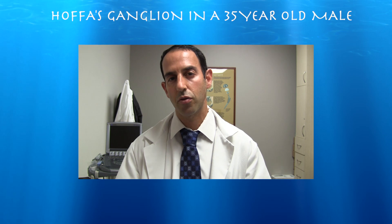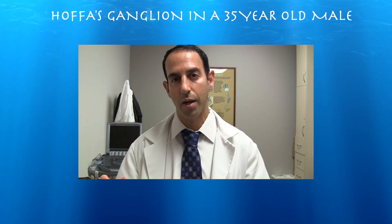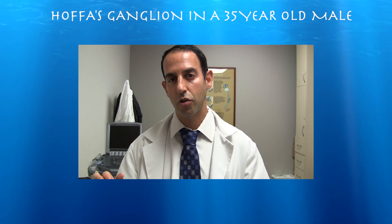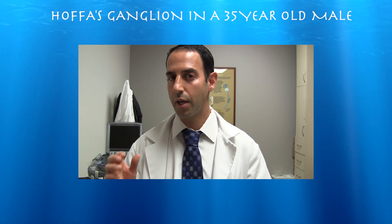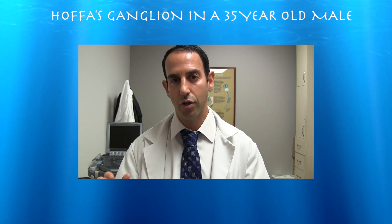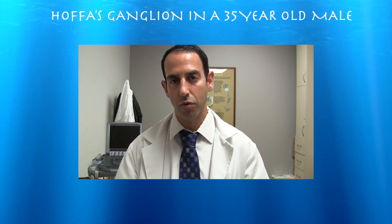Here's a young man suffering from pain just lateral to the patella tendon for quite some time prior to seeing me. In the surgery center, I was able to essentially just break up the cyst with the needle. We didn't really get any significant amount of fluid out of it, but just breaking up the cyst with the needle and injecting cortisone provided significant relief for him.